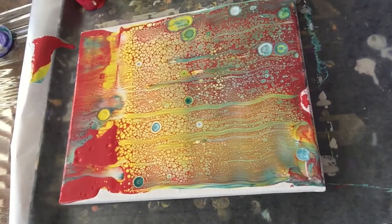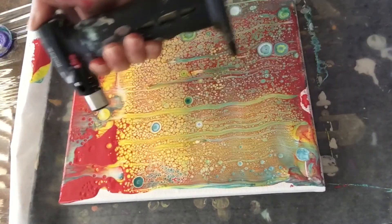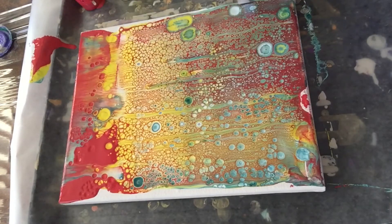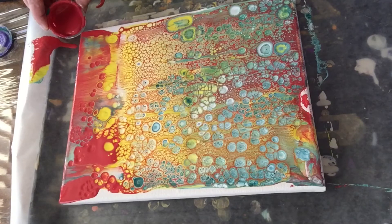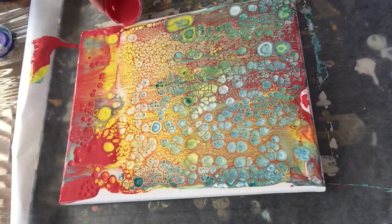I know what you're thinking — oh Patty, you already messed it up. No worries. I'm applying heat in here to activate the dimethicone, and you can already see the reaction forming on the first side of the swipe. I absolutely love these cells.